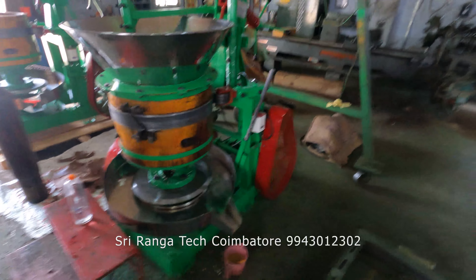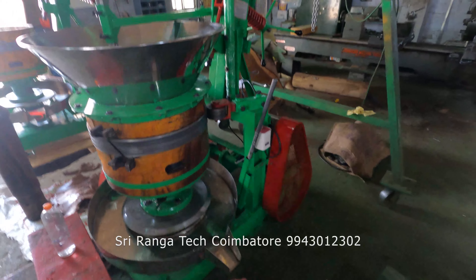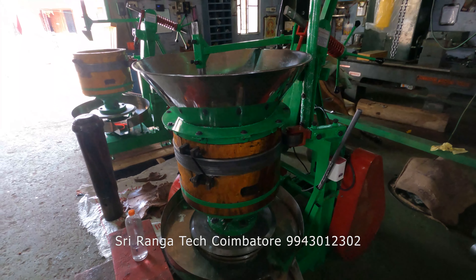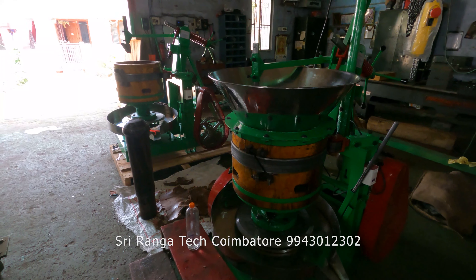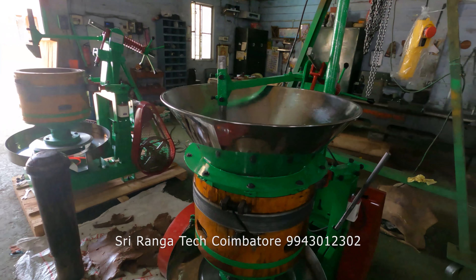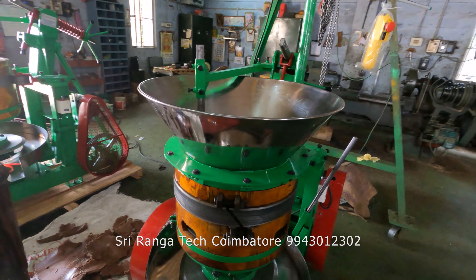Now we will clean this machine and it will be ready for dispatch. If anyone is interested to buy this machine, please contact me at 9943012302 — I'll put my number in the description as well. Thank you for watching this video, friends. See you in the next video, bye.